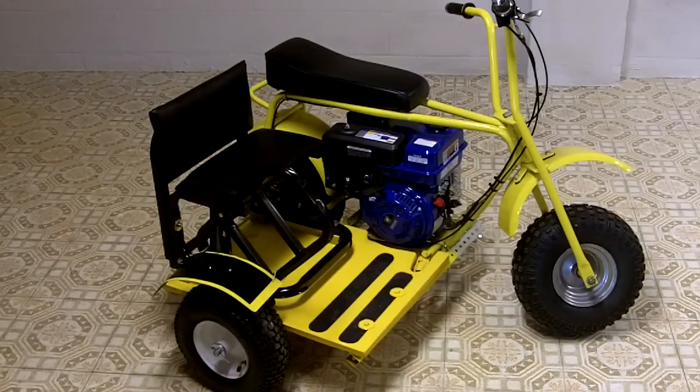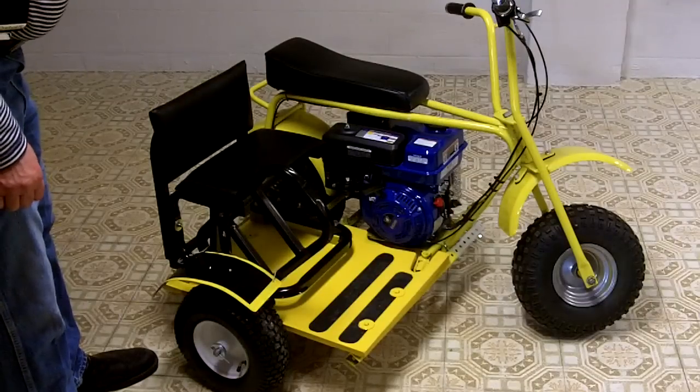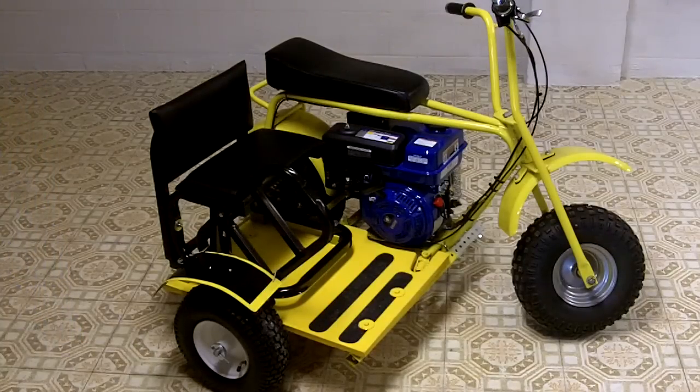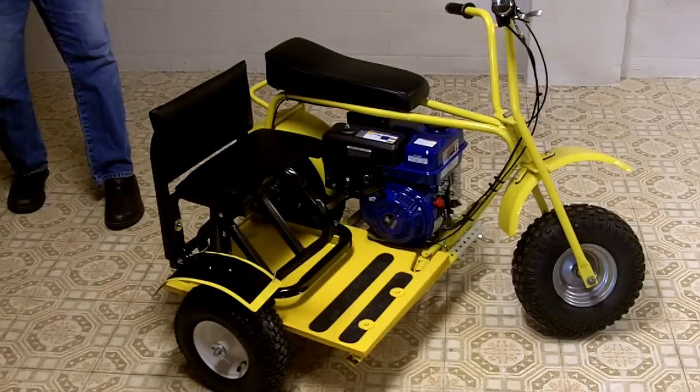I'll include the dimensions. It took me about a week and a half to figure out how I wanted to do it, and then three days to build — maybe two to three hours a day. I'll try to make it look as good as possible; the fender and everything was already down in the basement.